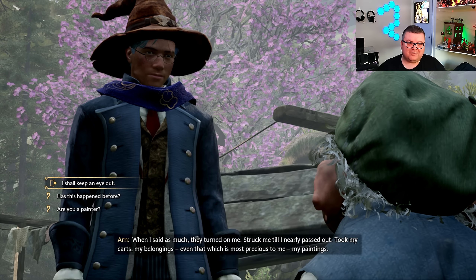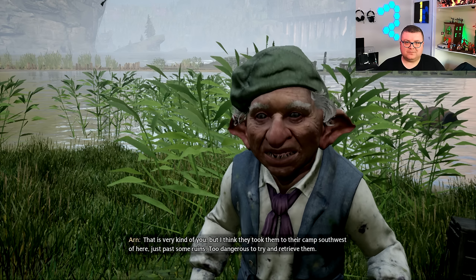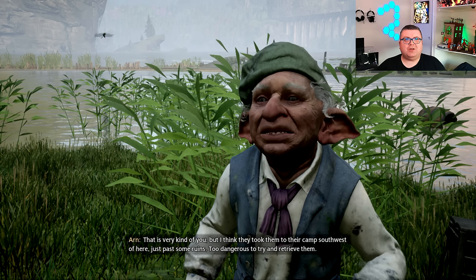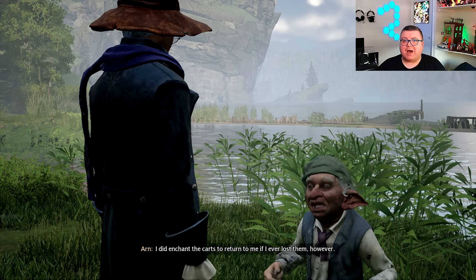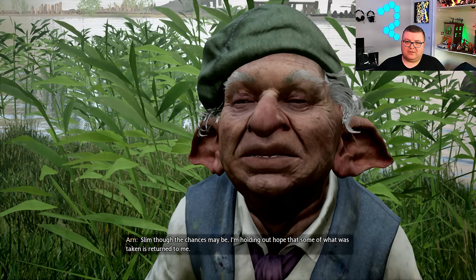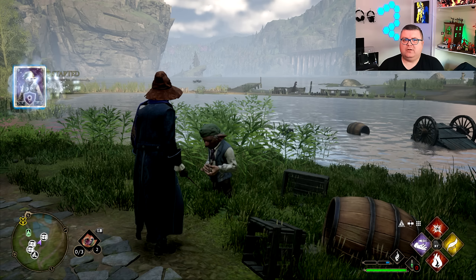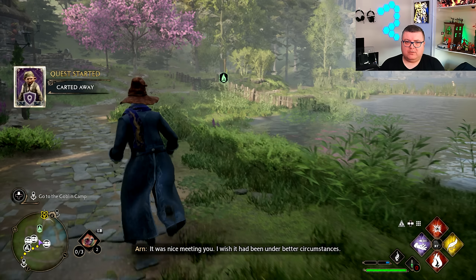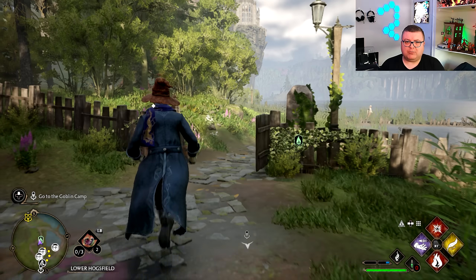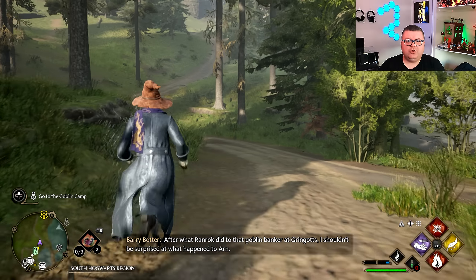Man, does it look washed out. And if you only own an Xbox One, I think it will blow your mind how good this game looks. This is 10-year-old hardware — and not even good hardware. The processors they used for the PlayStation 4 and Xbox One were not the best.